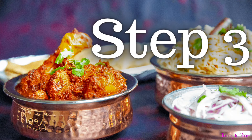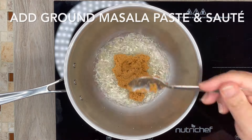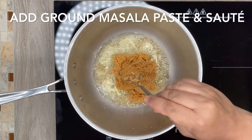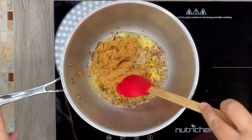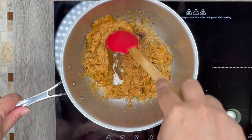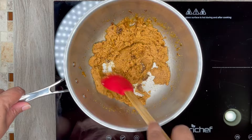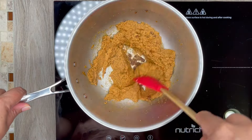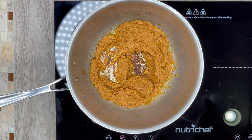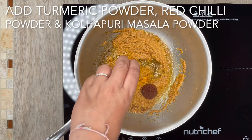Step 3. In a pan add oil and heat it. Once the oil is heated, add the ground masala paste and sauté it until the oil starts separating from the masala. You will notice at the edges that the oil has separated from the masala. Next add turmeric powder, red chili powder, and kolhapuri masala powder.